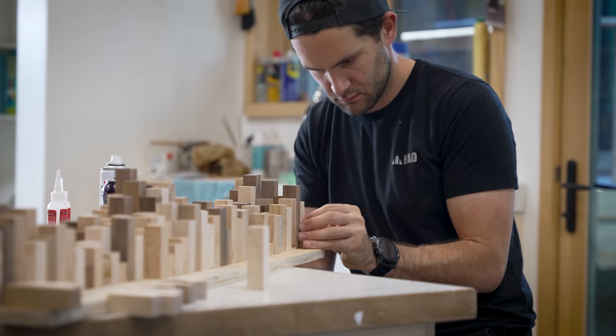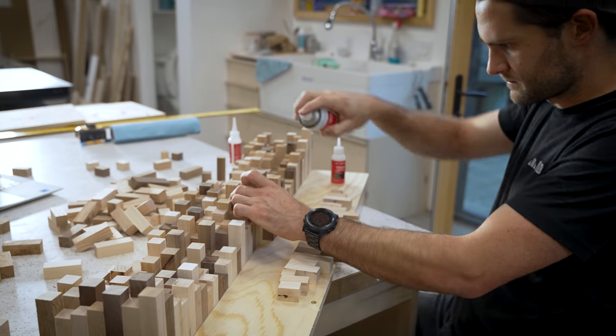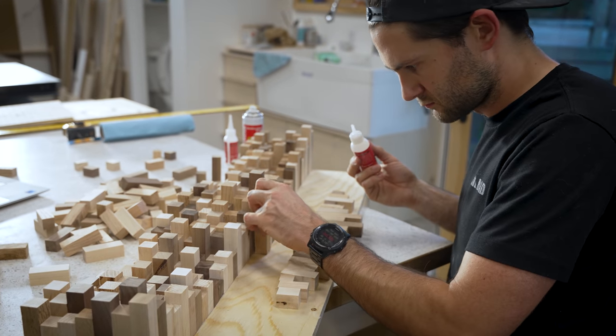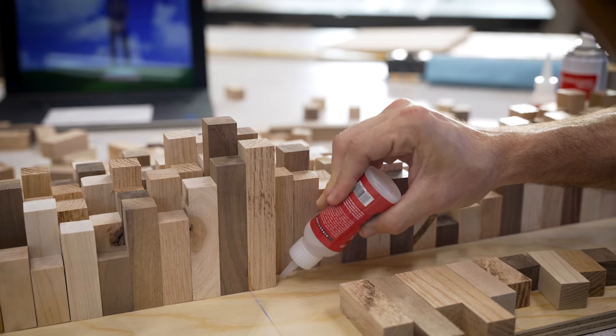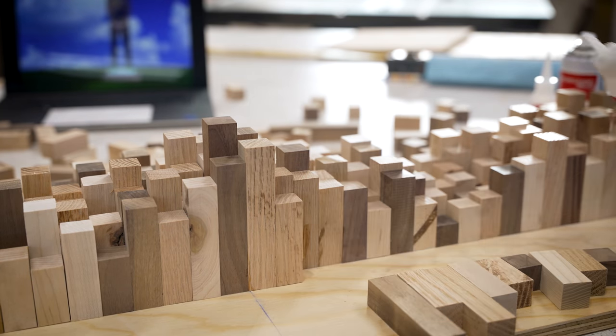Many acoustic sound traps work by absorbing sound waves with soft materials like foam. Wood sound diffusers, on the other hand, function by breaking up sound waves and then reflecting them back in all sorts of different directions. So I figured that the more variation I had between individual blocks, the more the panels as a whole would be able to break up sound waves.